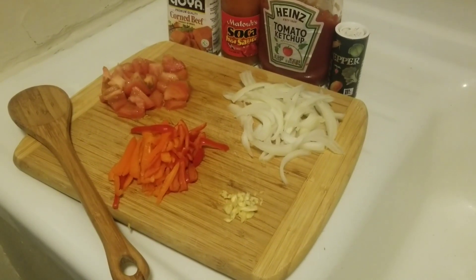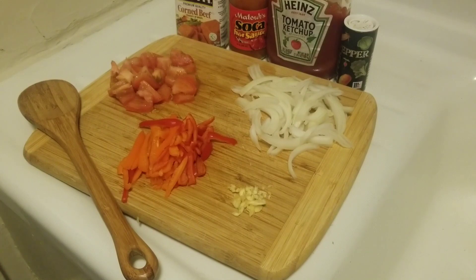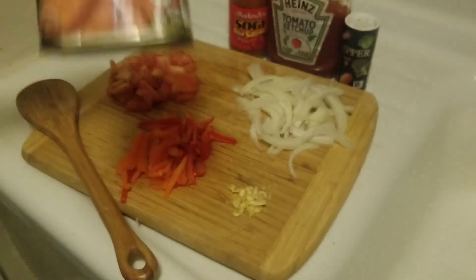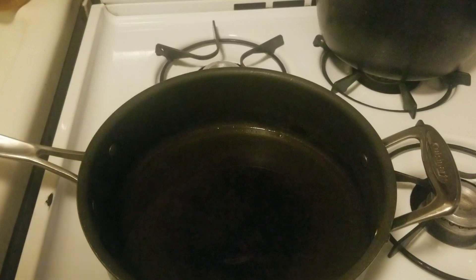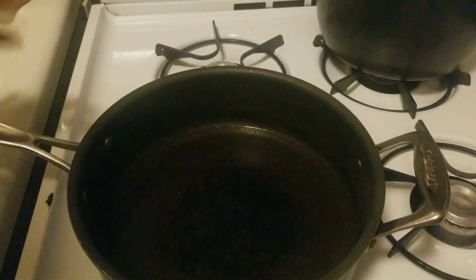Hi everyone, welcome back to my channel. Today we are going to do a simple recipe and it's corned beef. I'm using the Goya brand today, so let me show you how this is done. Here we have our oil on the stove and I use a little oil.